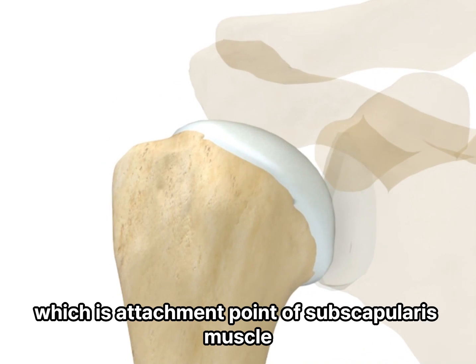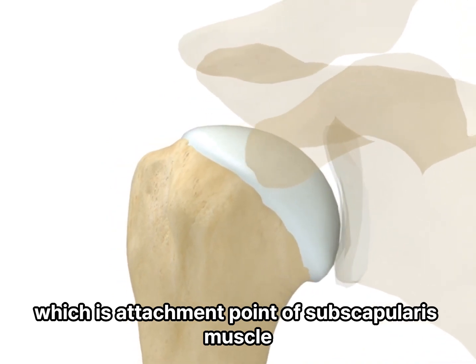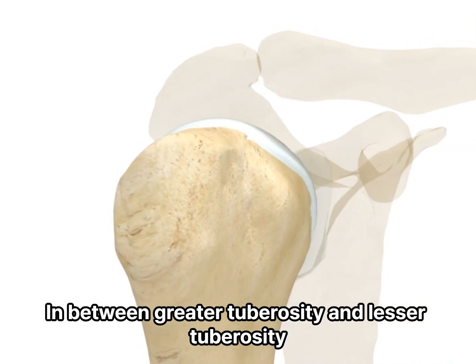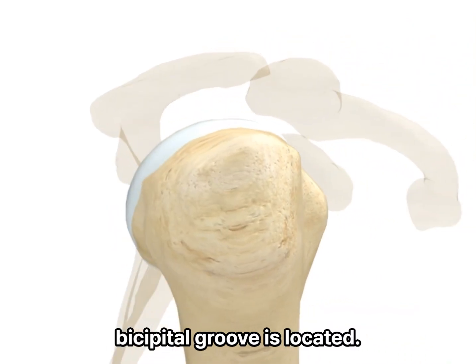At the front, there is the lesser tuberosity, which is the attachment point of the subscapularis muscle. In between the greater tuberosity and lesser tuberosity, the bicipital groove is located.